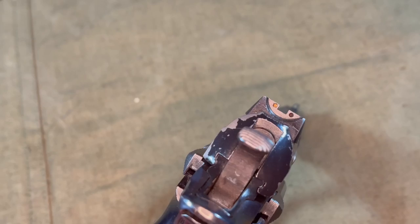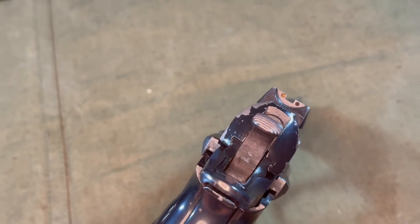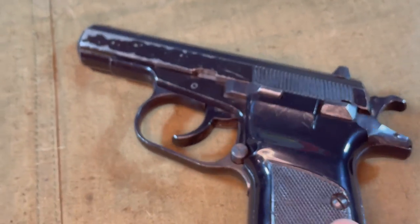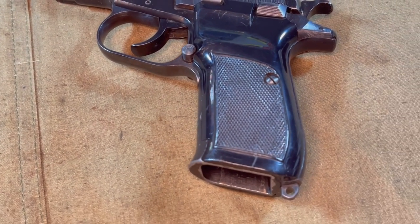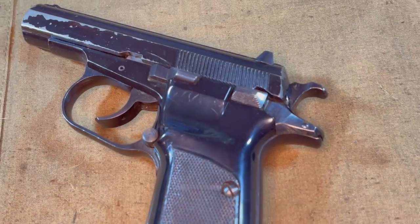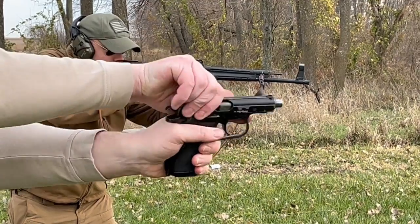These were manufactured until about 1993 and have been seen around the world, adopted to some extent in Kazakhstan, Vietnam, Slovenia, North Korea, and even a few Israeli police units. There is a commercial export variant, the CZ-83, which can also be chambered in .380 or .32 ACP, but they're otherwise indistinguishable.